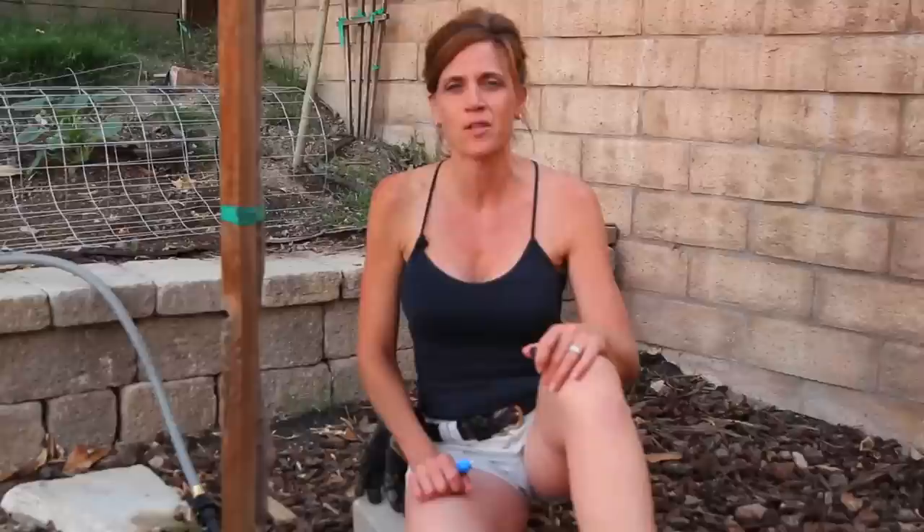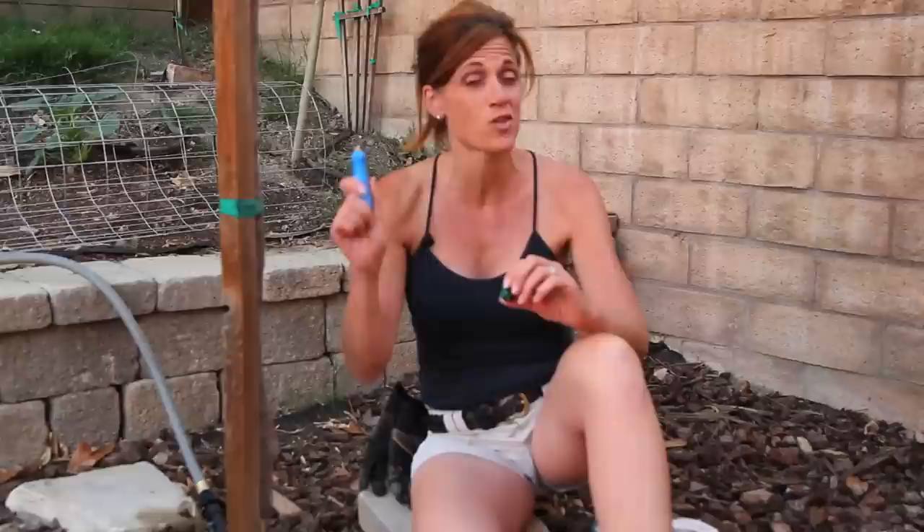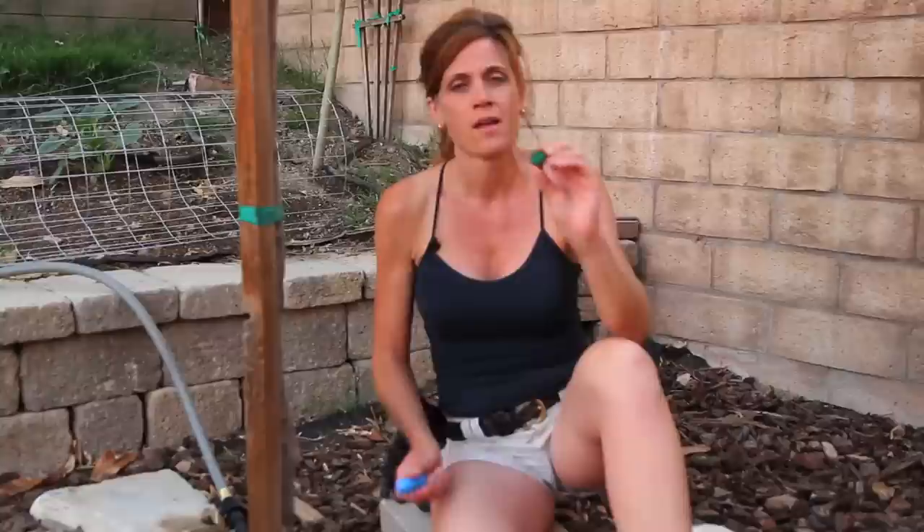We've laid down our poly tubing along the perimeter of the yard where we want to get water. We've tested it and it comes out the other end. So right now what I'm going to be doing is punching a hole with this handy-dandy little tool that comes in your drip irrigation kit and putting in our drip emitter. I went ahead and punched the hole here — this drip emitter is going to go right into the hole and that's what the water is going to come out of.